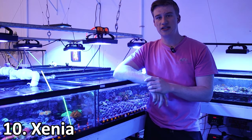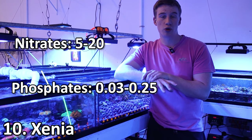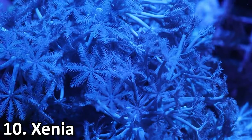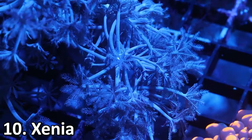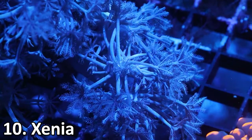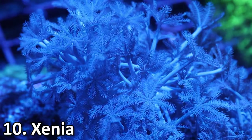Part of the reason these guys are so easy is because they like higher nutrients. I'll usually shoot for nitrates around 5 to 20 and phosphates between 0.03 and 0.25. It's recommended you put them on their own solitary rock so it's harder for them to spread. Once they fill up that rock, they can actually fling off little frags and frag themselves, spreading all across your tank, so it's good to keep an eye on them.